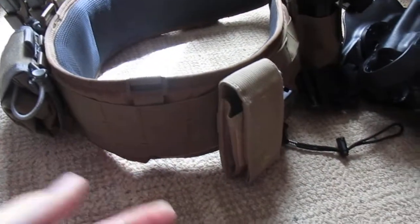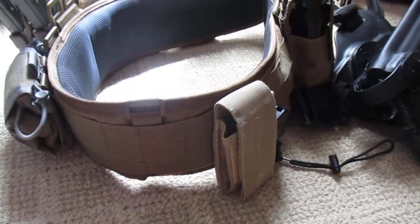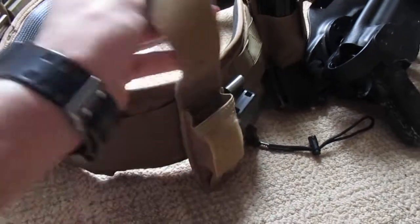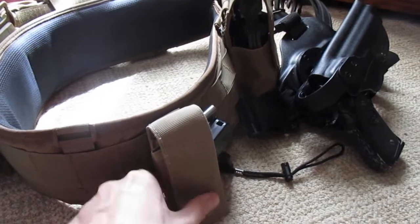I don't really keep anything right here. I thought about putting a pouch but just haven't gotten around to it and thought it would make the belt look very cluttered, so I decided not to. What would normally be here is a Leatherman multi-tool, but that's not in there right now — it's elsewhere around the house.